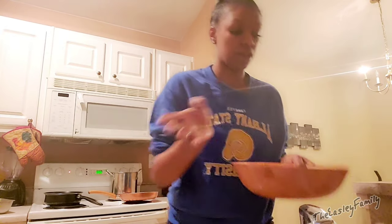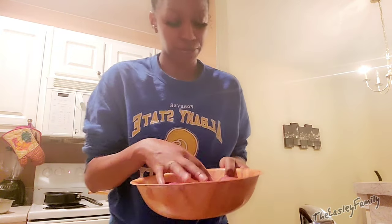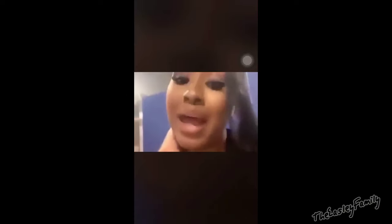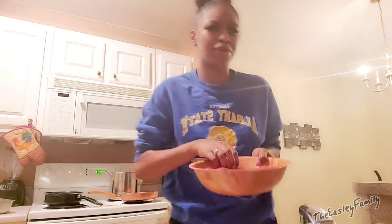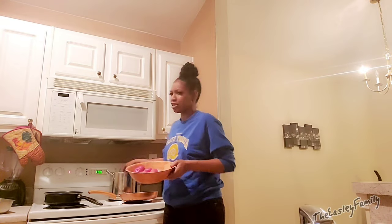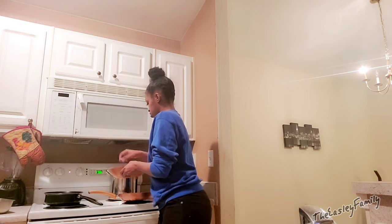First thing I'm going to do is put the potatoes on and get them boiling because that takes the longest out of everything. I've already washed my potatoes and peeled off the ugly pieces because if y'all are anything like me, I'm a picky eater. Right here I'm just putting in the potatoes, but I want you guys to enjoy some cooking ASMR.